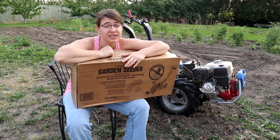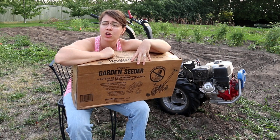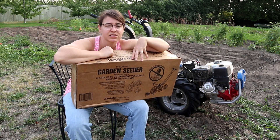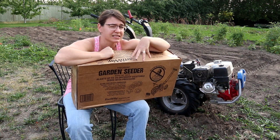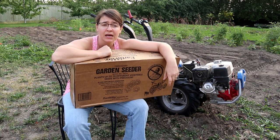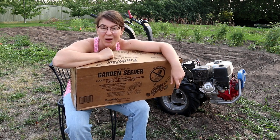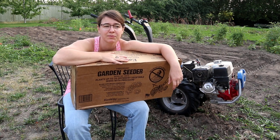I picked the Earthway seeder because when I was doing reviews it sounds like this is a fairly good quality seeder. I'm going to be using it on a little bit of a larger scale, and it sounds like it's well-suited to home gardening as well as small-scale farming. It's not the top of the line when it comes to seeders, but it definitely isn't priced at the very top either.